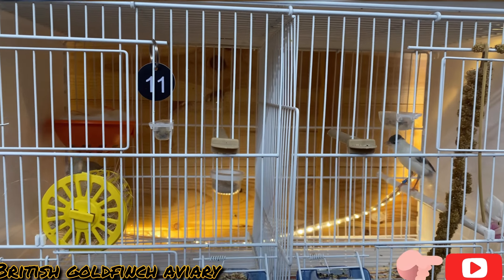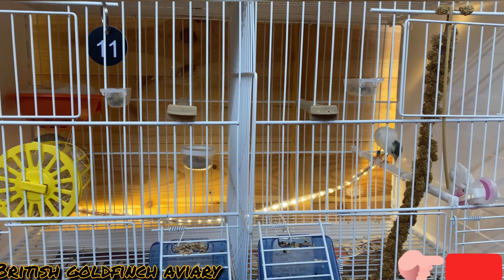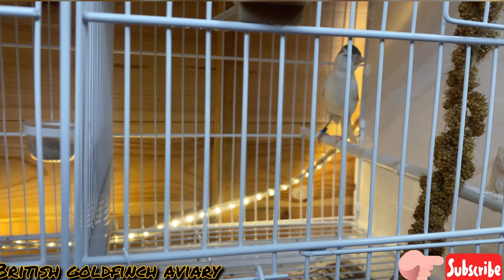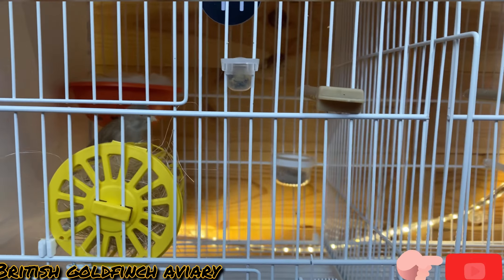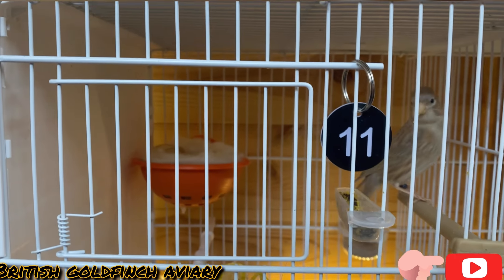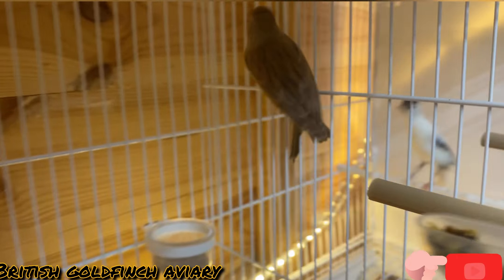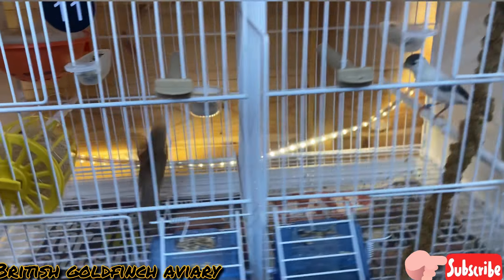I've got another pair here — I want my brother canary pairs here. I like this cock, beautiful color. That's the hen and she started to build the nest the day before yesterday. No egg here yet, so probably she will lay the egg tomorrow.